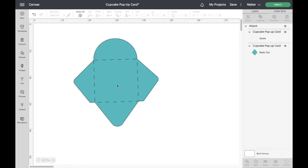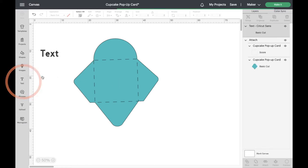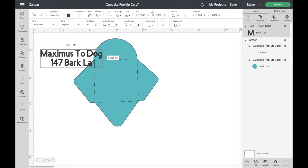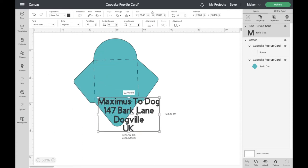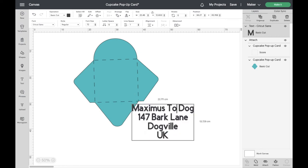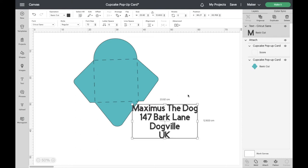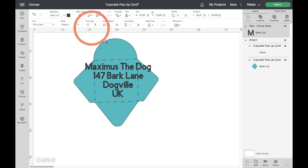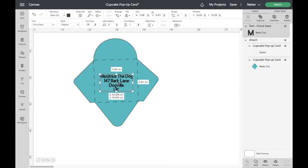Now I'm going to get my address written onto this envelope. I'll go to Text and start writing the address: Maximus the Dog, 147 Bark Lane, Dogville, UK. There we go. Now we need to make this the right size for the envelope and change it to a writing font. Let's change the size — I'll pop that down to 36, which I think will be a pretty good size for the envelope.